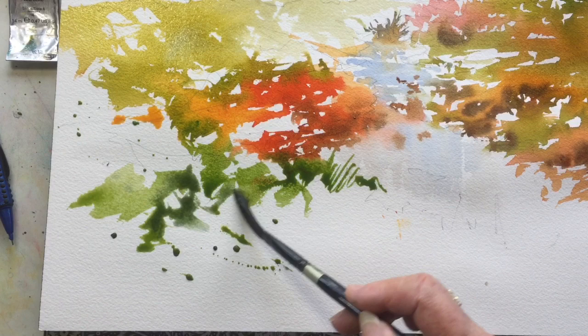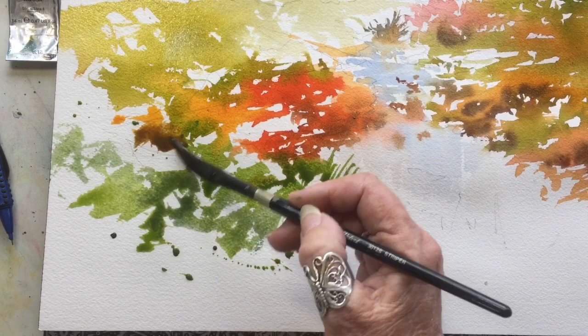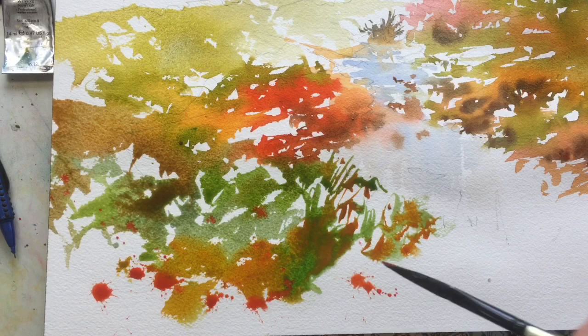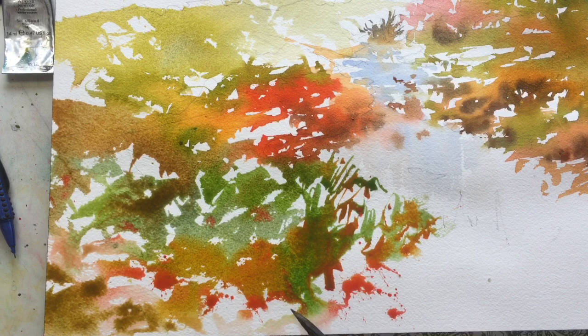I switched back to my dagger brush and splattered. It's a wonderful brush to splatter paint with because the hairs are so long — this is a three-eighths of an inch dagger brush, so the hairs are nice and long and floppy. You load the brush and flick it, and sometimes it goes everywhere, but I kind of like it to be a very random splotch.